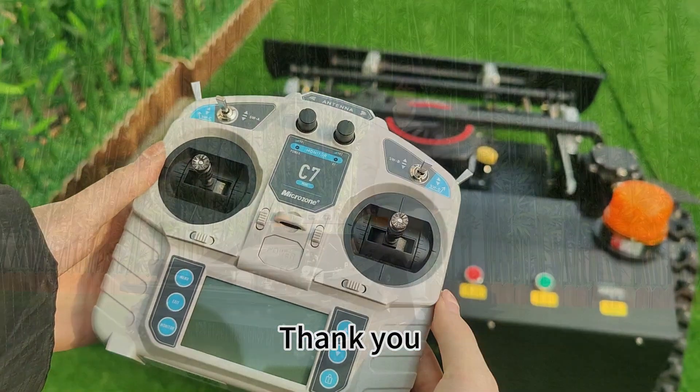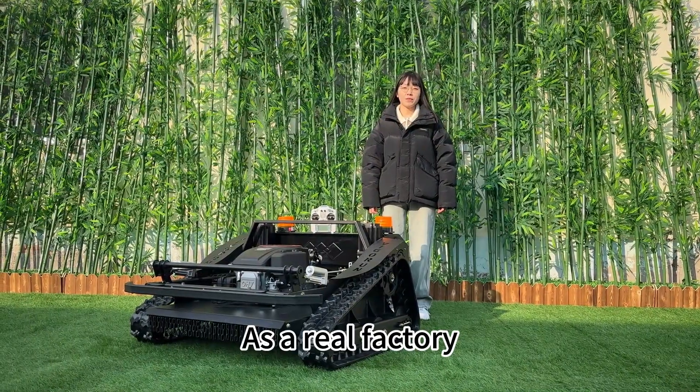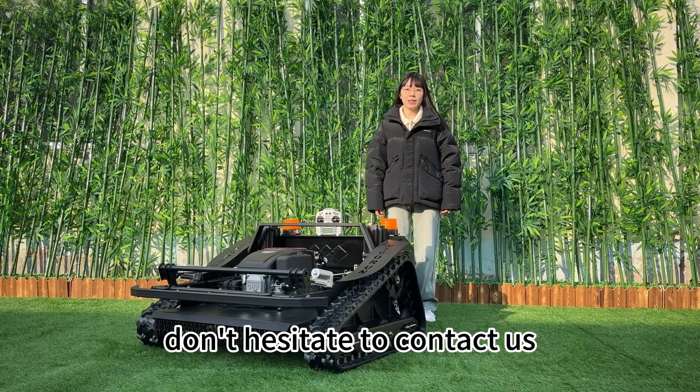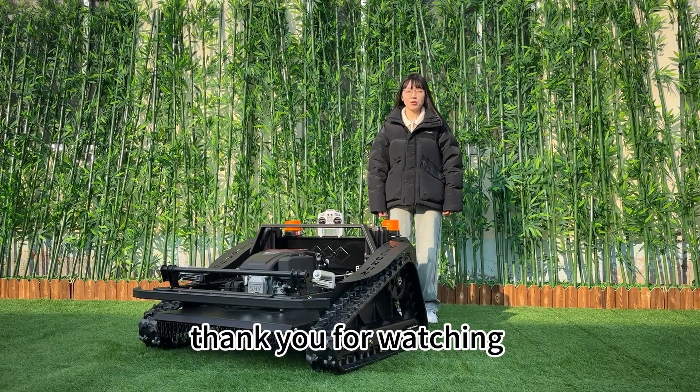That's all. Thank you. As a real factory, we will provide you with the best service. If you are interested in this product, don't hesitate to contact us. Thank you for watching. Bye.